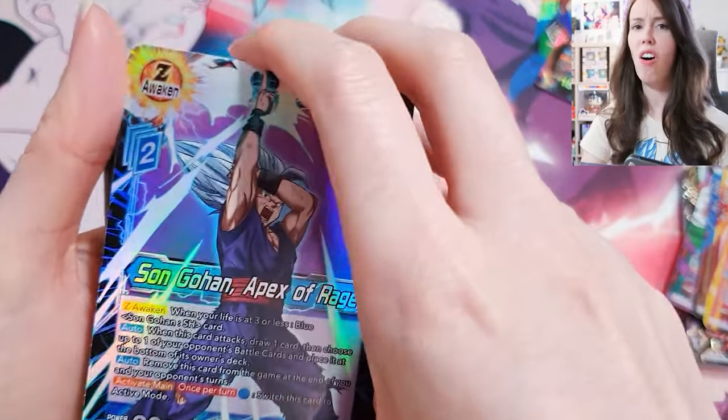Alright. That's a duplicate as well. Son Gohan, Brotherly Combination — damn, that's sick. Always happy to see Gohan cards. Son Goten, Brotherly Combination — oh, how cute. That one's gonna match perfectly with the Gohan one. Freeza, Steadfast Emperor — that one looks sick too. Lovely, lovely, lovely. These are such lovely cards.